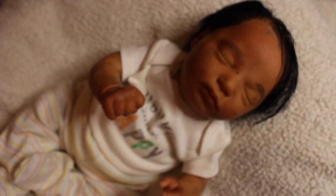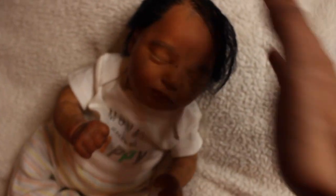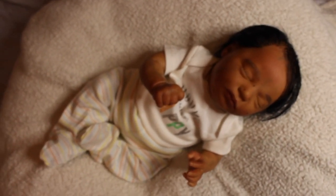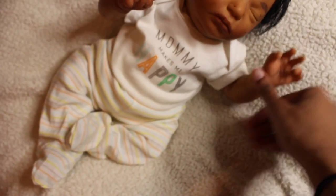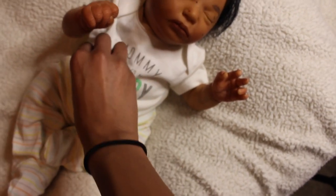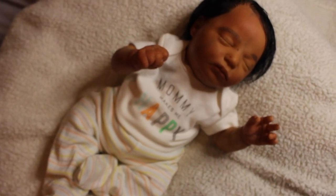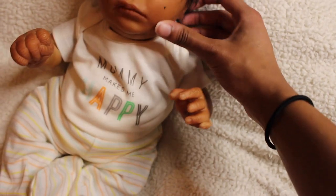This is Realborn Claudia Asleep and I do hope you guys like her. I'll be doing one more video of me changing this baby later this week, so go ahead and subscribe and turn on post notifications. It's such a perfect newborn size baby — I really want to keep her, so someone better snatch her up before I decide to!